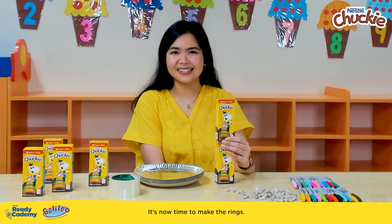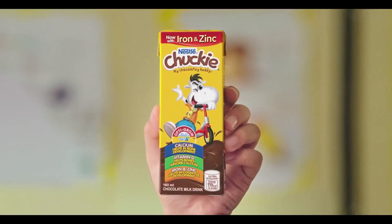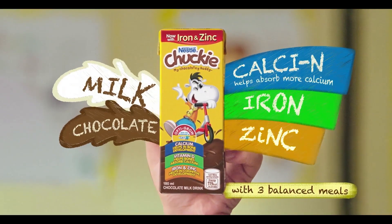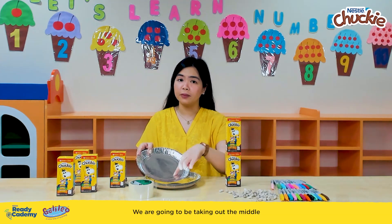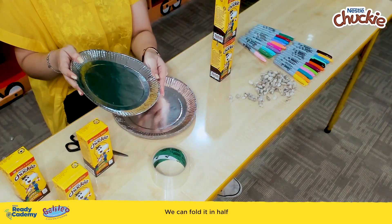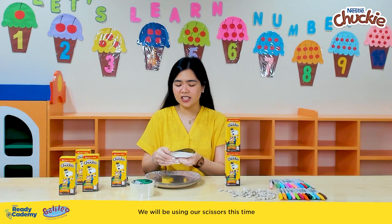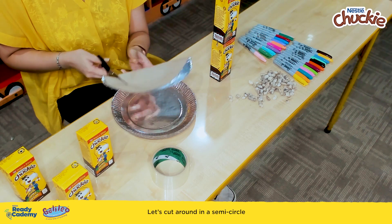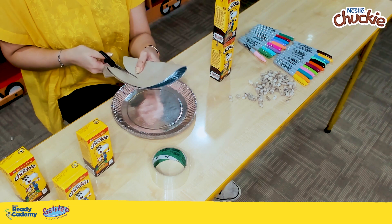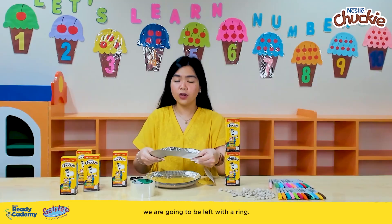It's now time to make the rings. Now that we are done with our stand, it's time to cut the rings out of our paper plate. We are going to be taking out the middle of the paper plate, leaving only the rim. We can fold it in half so that we can easily cut in a semicircle. Please be careful in using the scissors with your little buddies. Cut around in a semicircle, and when we are done cutting, we are going to be left with a ring.